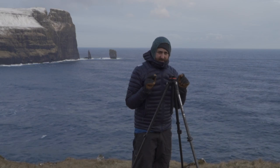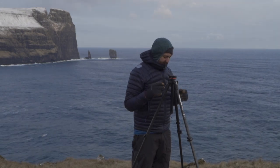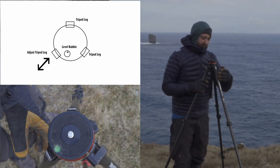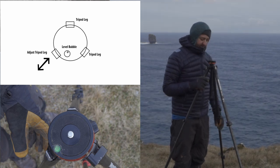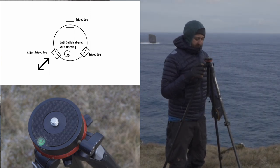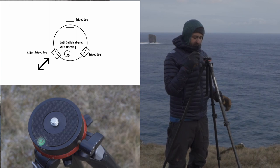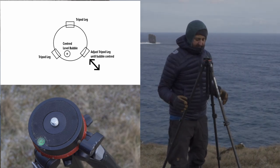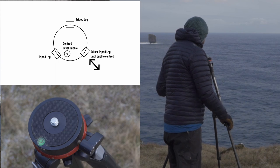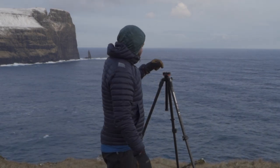The easiest way to level is by using the bubble. Pick one leg — I'm going to pick this leg here — and bring the bubble so it's in line with that leg. I can't extend this leg any further so I'm going to move it in, make sure it's firm, and move it in a bit more. Now the bubble is in line with this leg. I either want to raise or lower the leg — this time I want to raise it slightly — and there we go, the bubble is in the center, which means it's level.